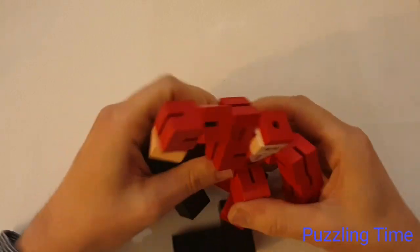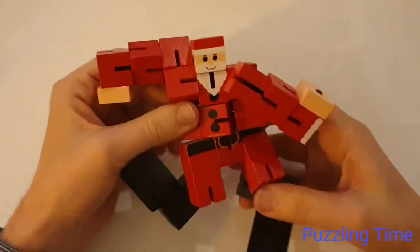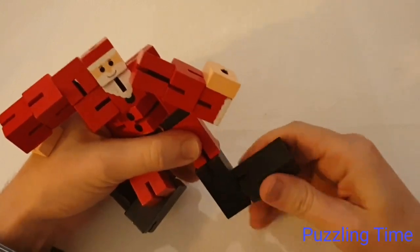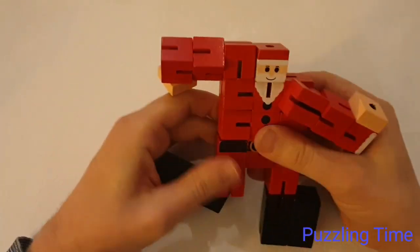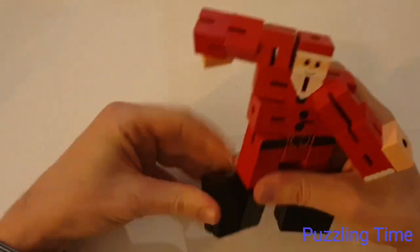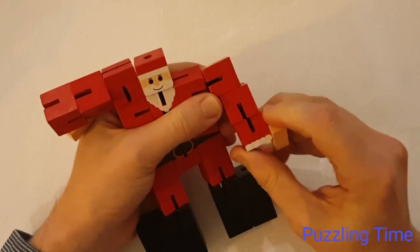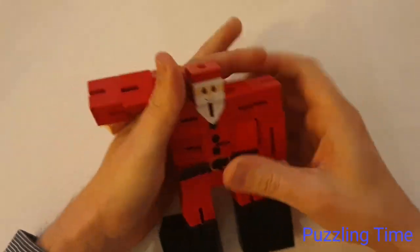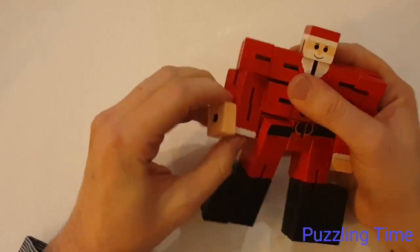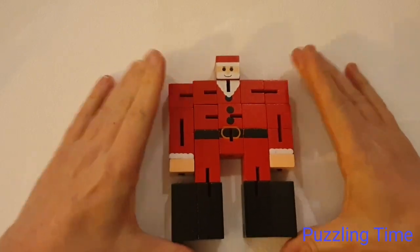Santa can sit on the side as a cube for about 20 seconds until my son runs over and starts playing with it - then goes, 'Daddy, make him into Santa Claus!' So then I've got to make him into Santa Claus, and as soon as that's finished he'll go, 'Daddy, make him into a cube!' Because of that, I can probably do this puzzle in my sleep. But it's a great puzzle, a great beginner's puzzle, lots of fun, and definitely one you want to use as a kids' stocking filler.